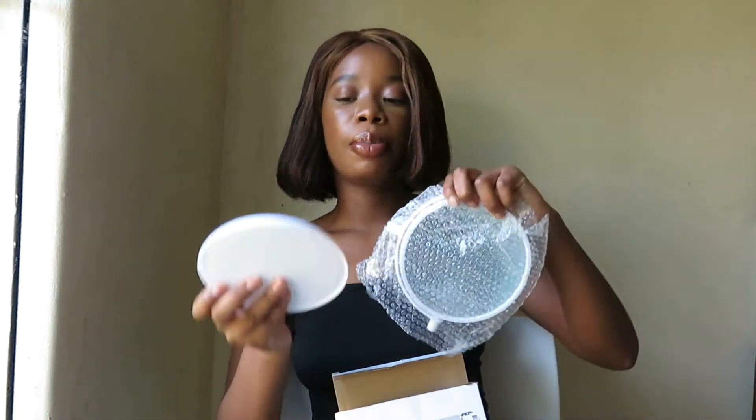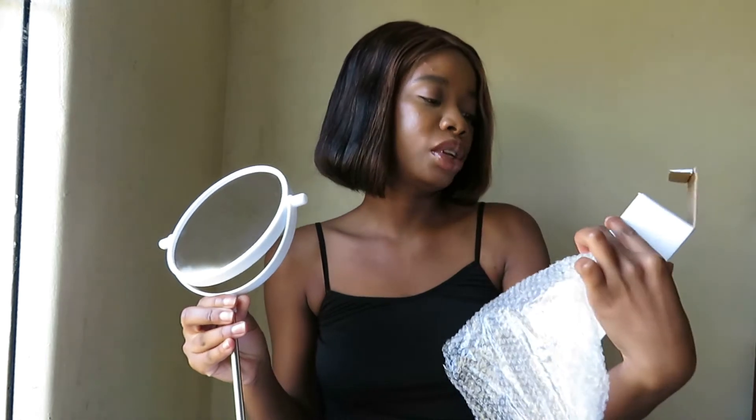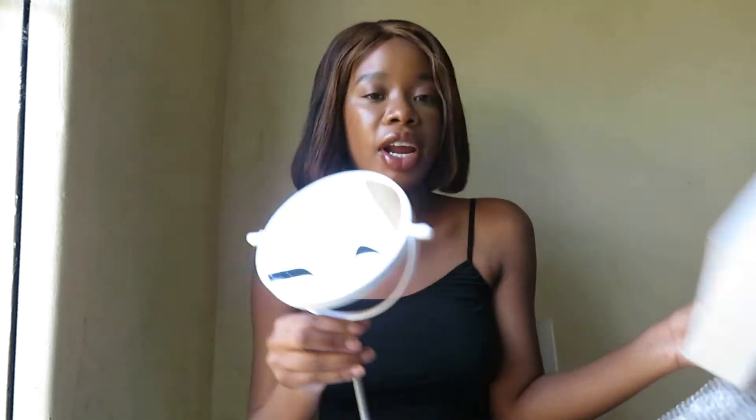So it comes in like three parts: the mirror part, this fan situation, and the stick to hold them together. So you set it up like this. If you're a makeup person and you're looking for a mirror — I think it looks classy also — I suggest you go buy this. I bought it for 25 Rand. I think before I bought it for 30 Rand, maybe it depends on the Pep that you go to, or maybe the prices have gone down now. I've had mine since last year I think, and I travel everywhere with it.